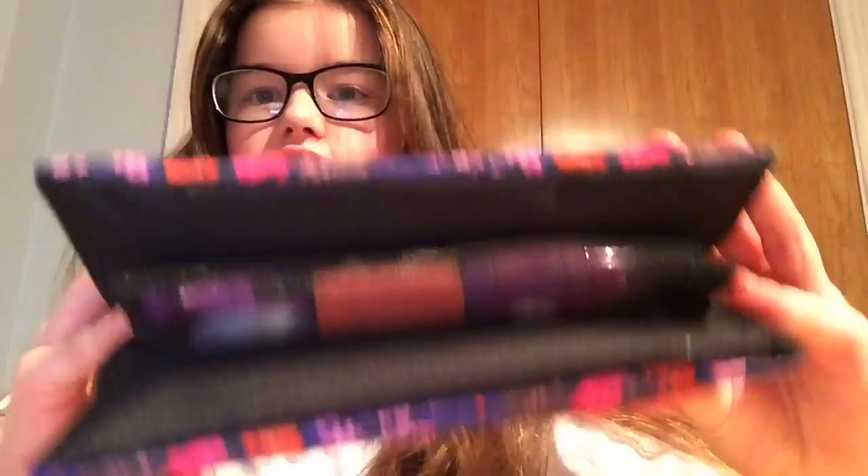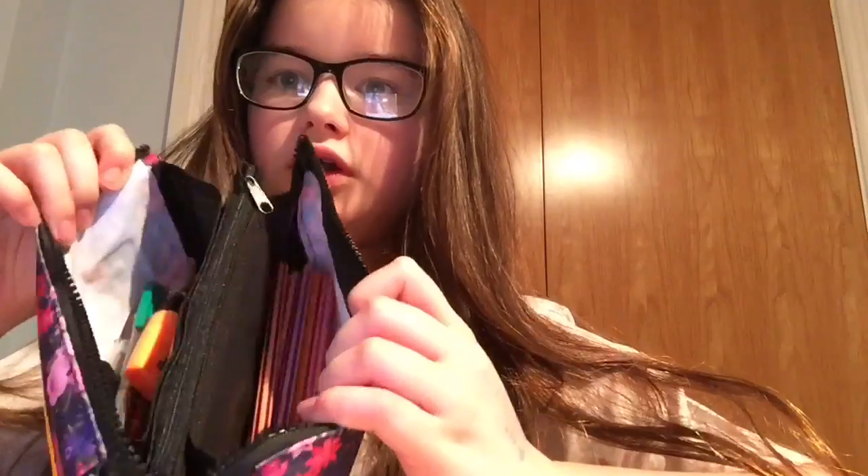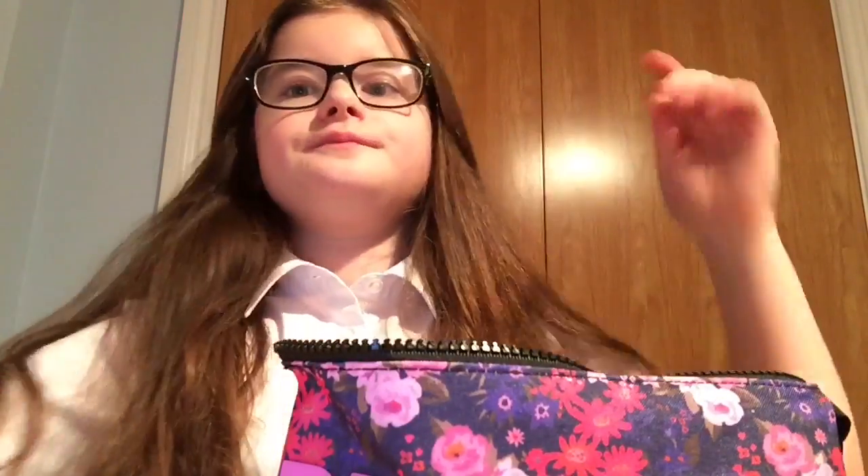It's clear on the bottom so you can see some stuff in the middle, and this is just an overview of what it looks like. In the back pocket it just has coloured pencils — I'm not going to go into detail of every colour that I have.